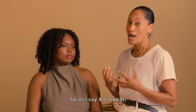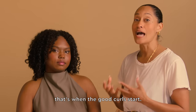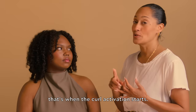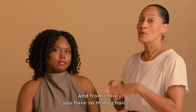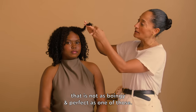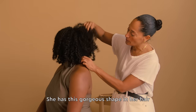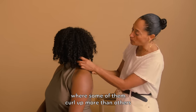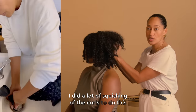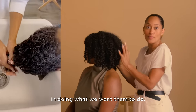As I say and I repeat, what happens in the shower or when there's water in your hair with your conditioner, that's when the good curls start. That's when the clumping starts, that's when the curl activation starts. And from there you have so many choices. Every once in a while there's the end of a curl that is not as boingy and perfect. She has this gorgeous shape in her hair where some of them curl up more than others, but I think it creates a beautiful shelf. I did a lot of squishing of the curls to give them support in doing what we want them to do.